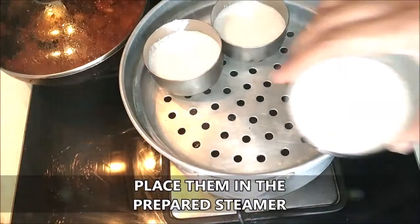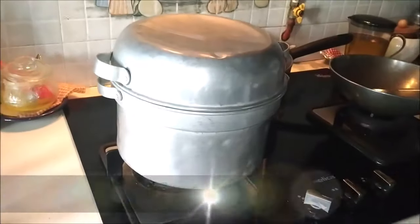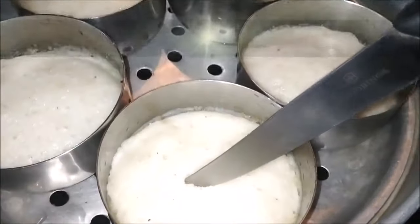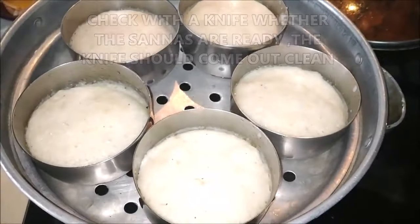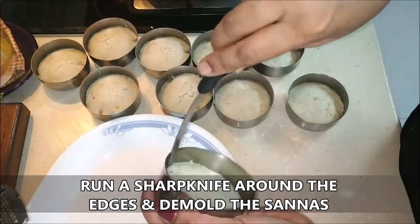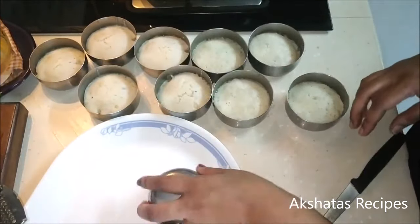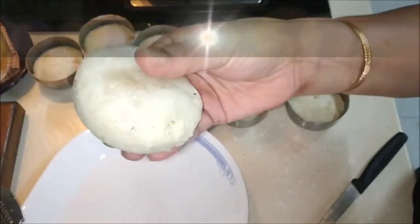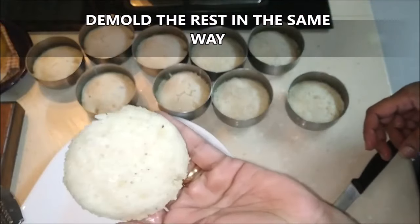Place these in the steamer and steam them on a very high flame for at least 15 minutes. After 15 minutes, let the steamer cool to room temperature, then take a knife and run it through the sanna — it has to come out clean. Run a sharp knife around the sanna and unmold it. You'll get these beautiful soft sannas which you can enjoy with chicken chakuti, sour patel, or just by themselves. Do give this a try!